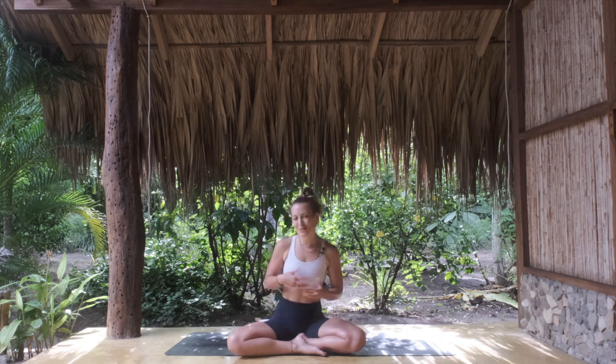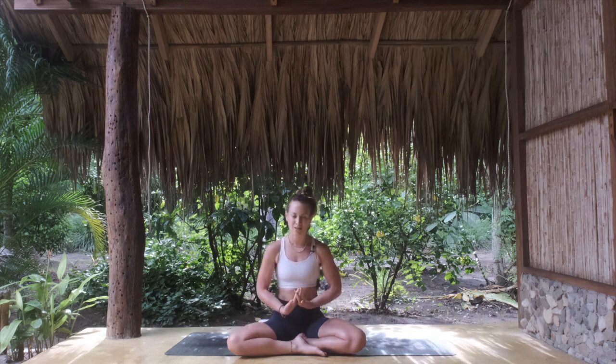Day seven is more of an experiential, altered-state breathwork and we're really going to be playing with the nervous system — going up and then coming down into our parasympathetic rest and restore. Can't wait to share that with you. See you for our last day of the breathwork challenge tomorrow! Please like, subscribe, and share with anyone who you think needs this — the more people who subscribe, the more we get to share content, and that's what we love to do.